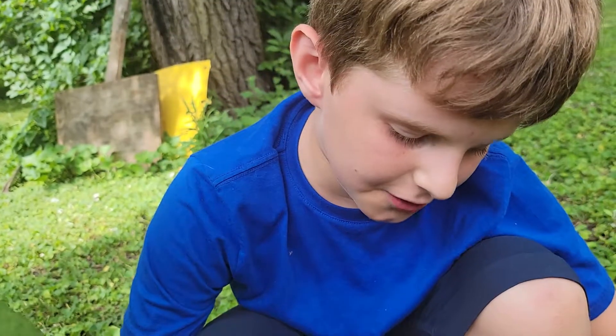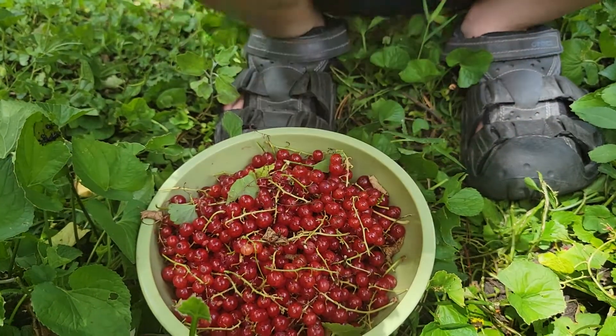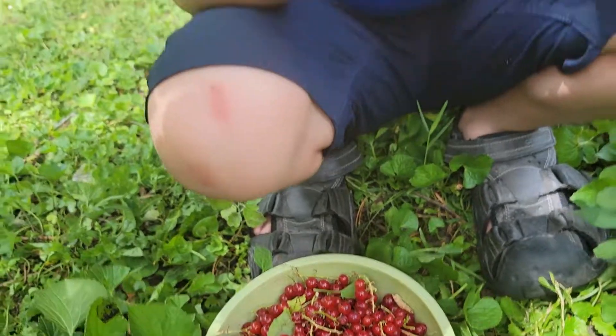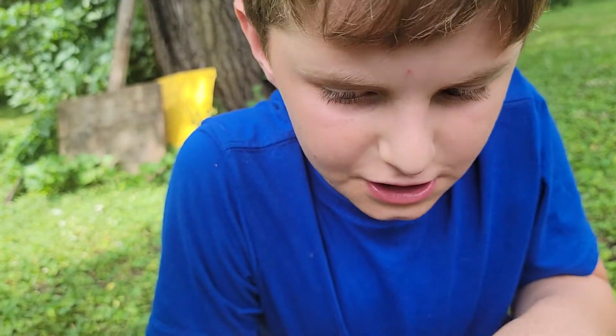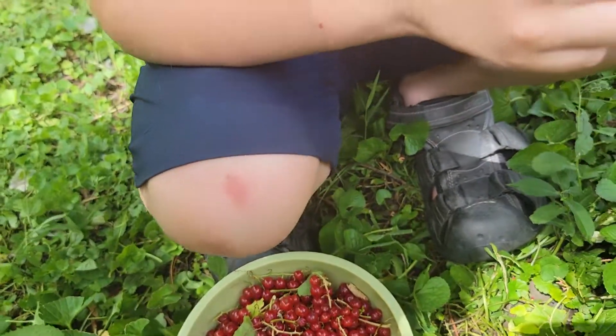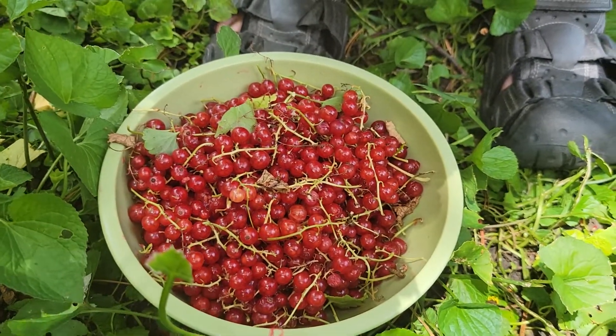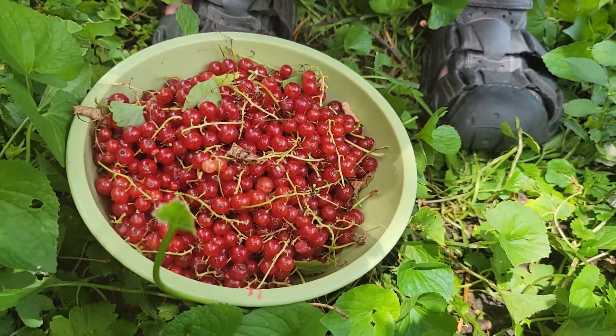And also, in another video today, we're gonna bake cookies. What kind of cookies? Chocolate chip cookies. You're gonna make it — Kevin's gonna make chocolate chip cookies. Grandma's recipe, but he's gonna make them.